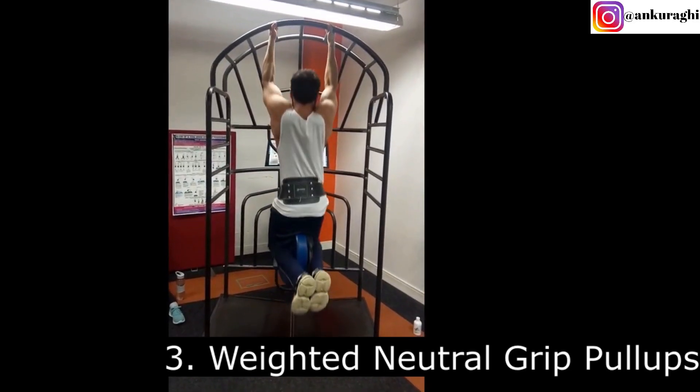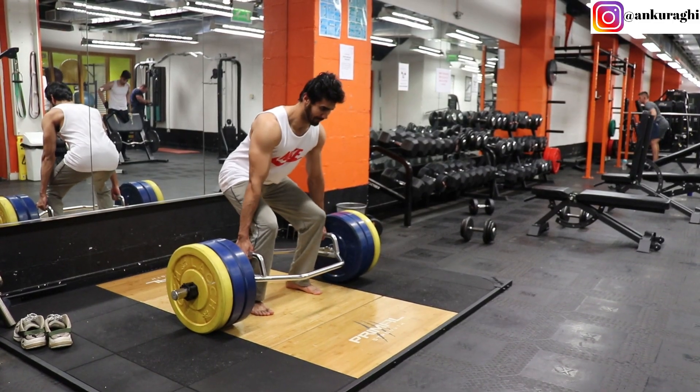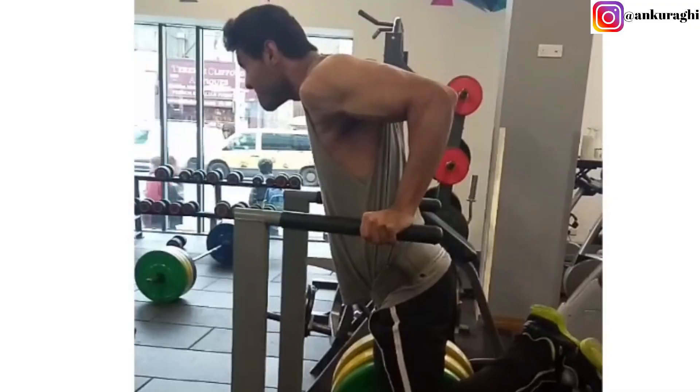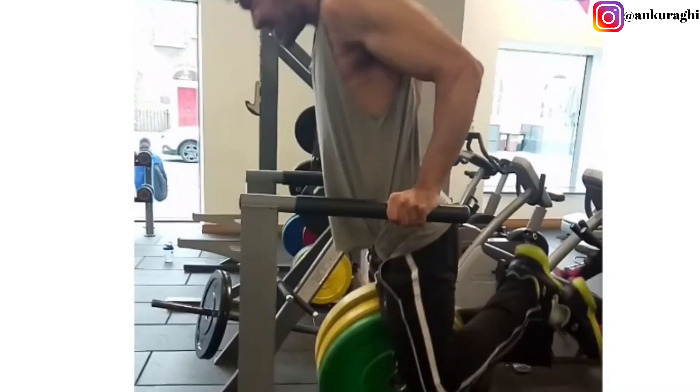After weighted dips, the third best exercise for your body is weighted neutral grip pull-ups. The neutral grip is chosen because it is the most natural position for your shoulders and elbows, making this exercise the most injury-free option. In fact, in trap bar deadlift and weighted dips we also use neutral grip, because it is the most natural grip and reduces injury risk.